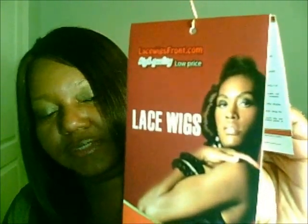14 inches from LaceWigsFront.com. I ordered her on a Friday and received her on Tuesday morning at nine o'clock. That was very fast shipping from China.